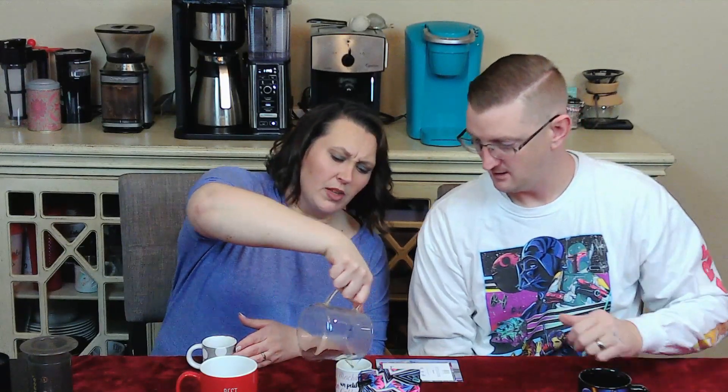Ready to taste it? It smells really sweet. Wow, okay. That is super sweet. I don't think you will need any creamer. No — you don't need any sugar or any sweeteners with this coffee. It has a nice smoothness to it. Very light. This would be a nice dessert coffee. That is fantastic. There's more if you'd like some more. Yes, please.